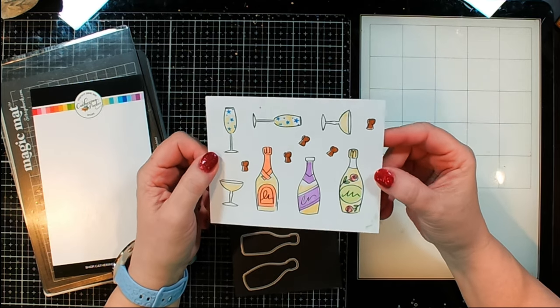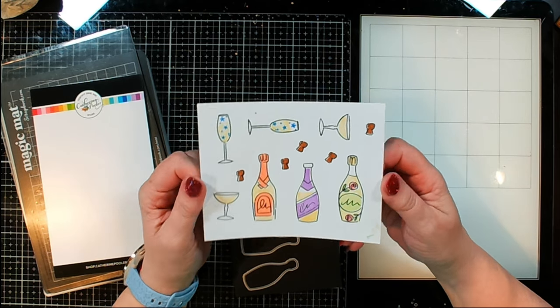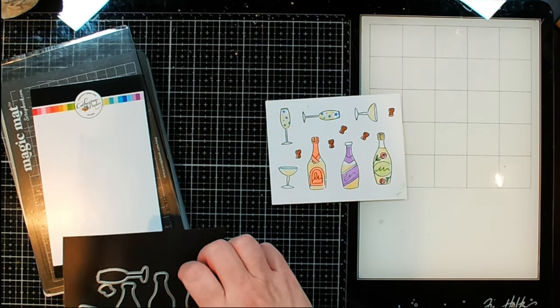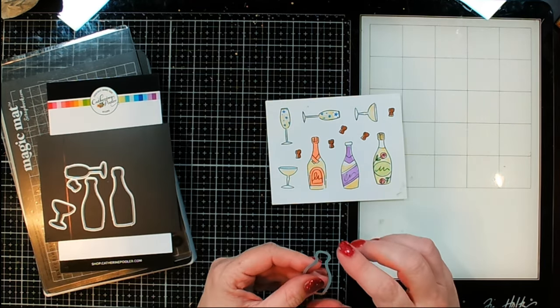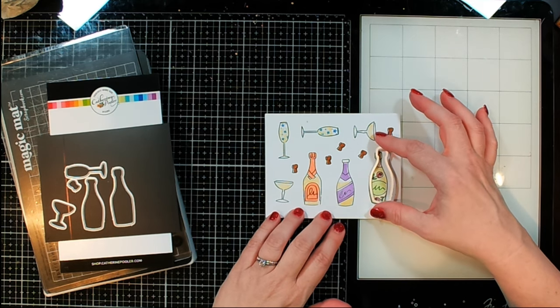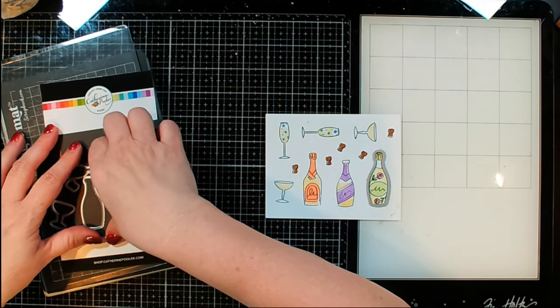So after stamping, embossing, and coloring in all of the little images for these little bottles and their glasses — and those little corks, oh my goodness, I don't know why I didn't notice that they were on there before — I'm going to die-cut each of these out.